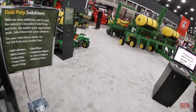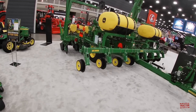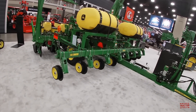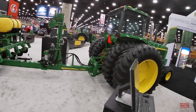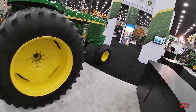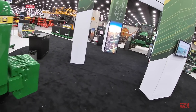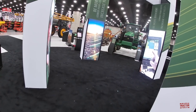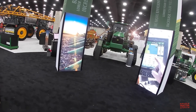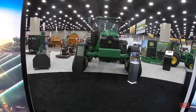As always, thank you for checking out Big Tractor Power on YouTube. It was great to take a look at new equipment like the 1745 planter alongside classic John Deeres like the 4430 and big new machines like the 8RX. If you'd like to see more videos like this one, consider subscribing to Big Tractor Power YouTube, where there are over 1,000 videos of farm machines in action.